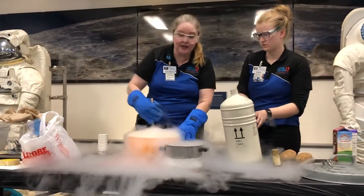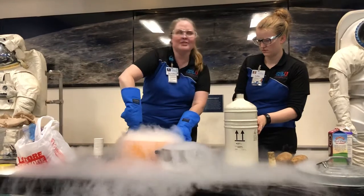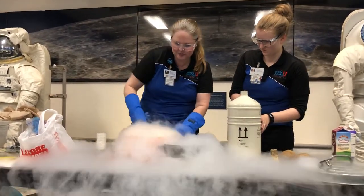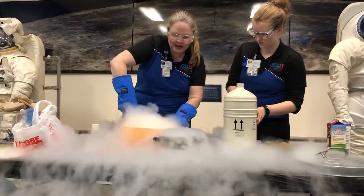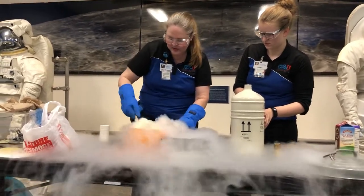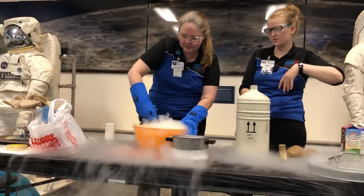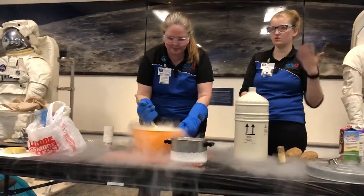This is the most stubborn ice cream I've ever made. It is very hot in here. I keep thinking, oh, we got it, and then we don't. They use an electrical mixer at Creamistry, so that incorporates it really quickly.